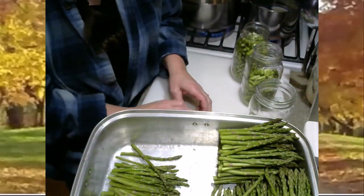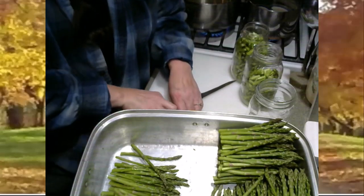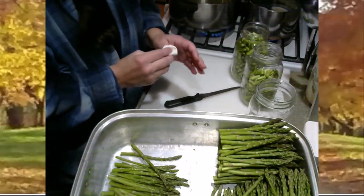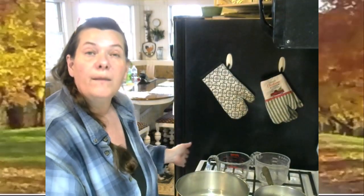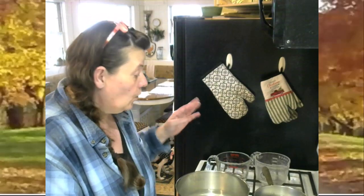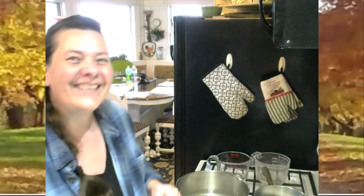All of these really woody old ends I'm just going to throw to the chickens — they will enjoy that nice little treat. For now I'm just going to wait until my brine has come to a boil and my jars in the oven have come up to 220 degrees. Once everything is all ready and hot, I'll come back and show you how I pack my jars.